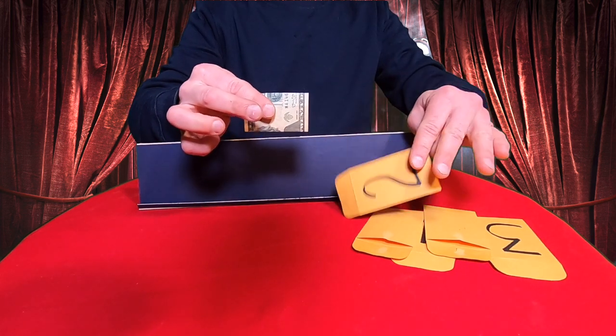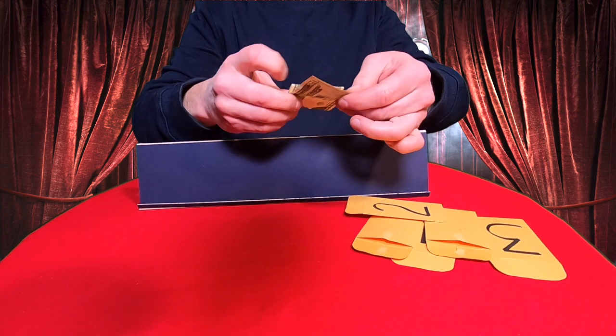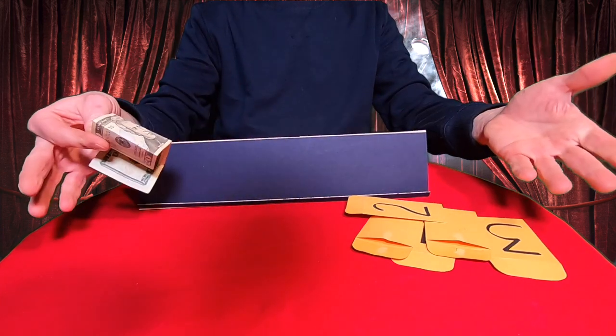No matter how many times you do this trick, the magician always wins. The last envelope always contains the $20. This trick is always guaranteed to work in your favor.